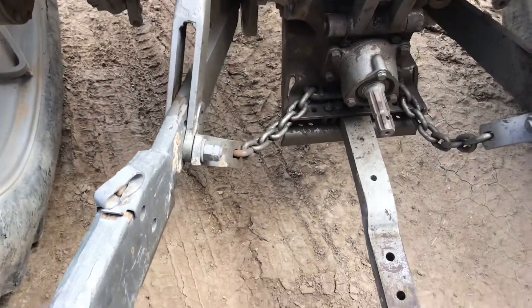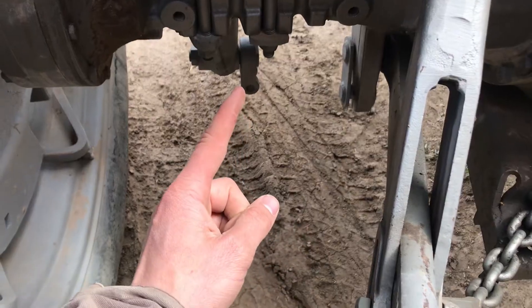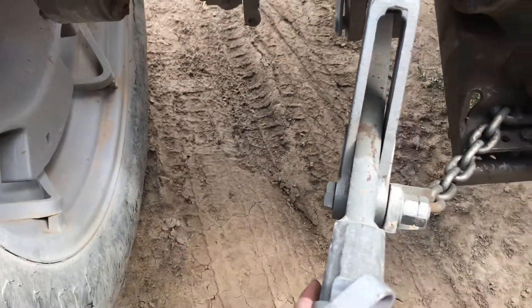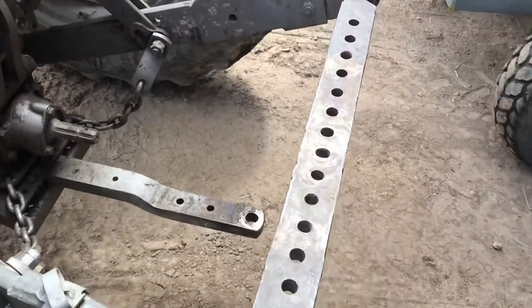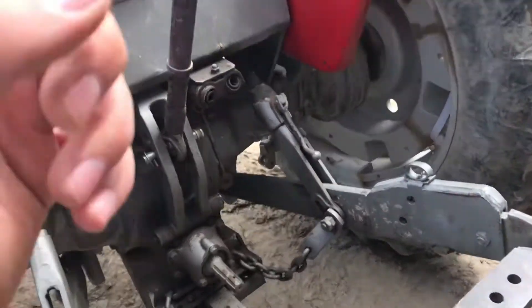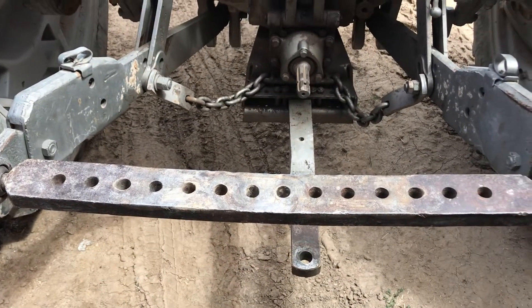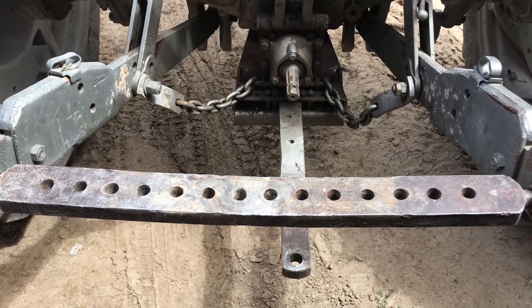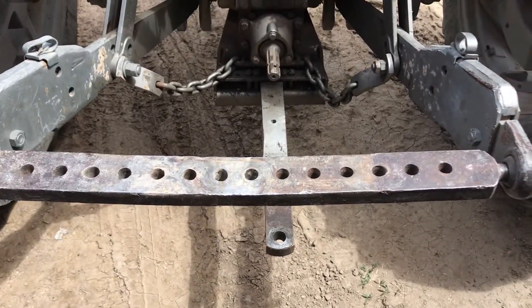To keep these arms from swiveling, you've got chains here. They also make brackets that stabilize from here to the arm to keep it from swiveling so much. These lift arms are sometimes called the 2-point because you're not using the top link as well. That's some tricks for using the cross drawbars — are there different terms or names in your area for what they call these? Here we call them cross drawbars.